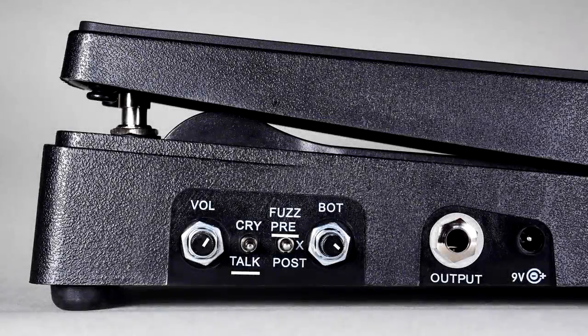This last track starts with the fuzz into the talking filter. The back half uses the wah in a fixed position.